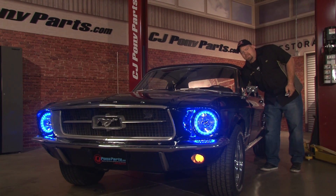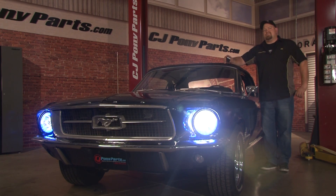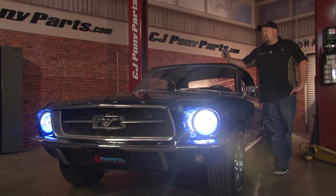Once you turn your headlights on, the halos will stay illuminated. Again, make sure you do not have any color besides white on when traveling on a public highway. You can choose to turn the halo off and just run the H4 bulbs, which are approximately 50% brighter than your stock bulbs — making this a safety upgrade as well as a cosmetic one. The installation should take roughly three hours depending on your wiring skill and the condition of your original parts, and you'll be back on the road in no time.